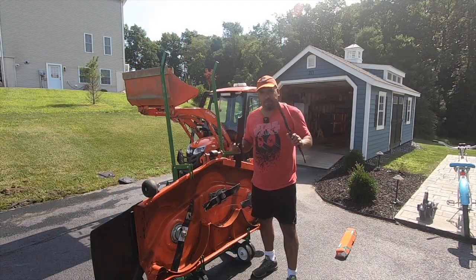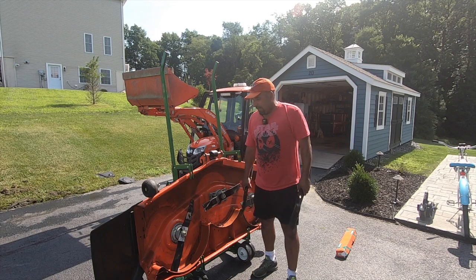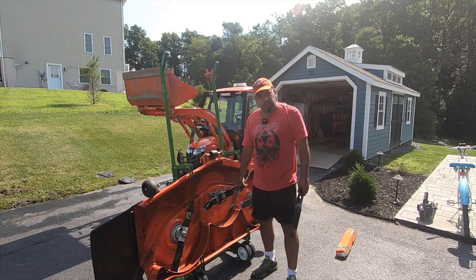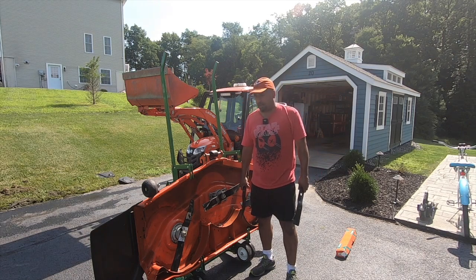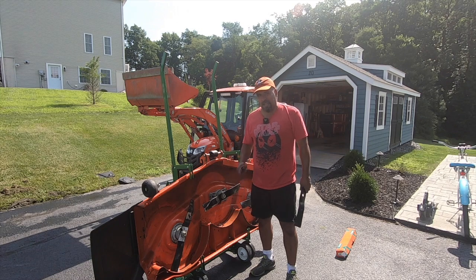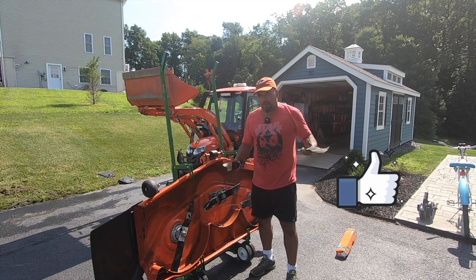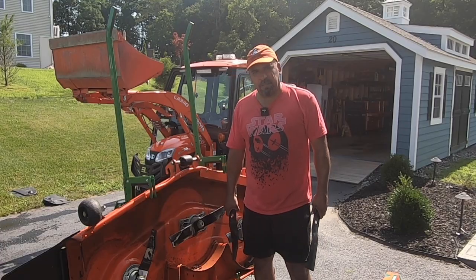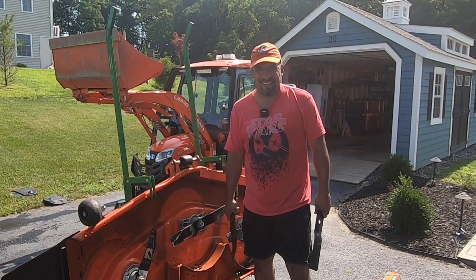So there you go guys — blades are swapped out, fairly easy as you can see, even though I didn't have the right socket. Make sure you have the right socket, but even without it, it was still fairly manageable. She is ready to go for some nice clean cutting. Next time I cut the grass I'm going to slap her back onto the Kubota Monster and be done. I'll see you guys next time — hit that like button, please subscribe, tell a friend. I think I'll be making some more videos. See you next time, bye!